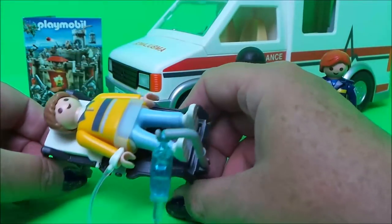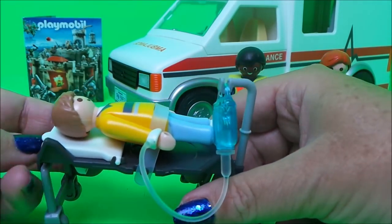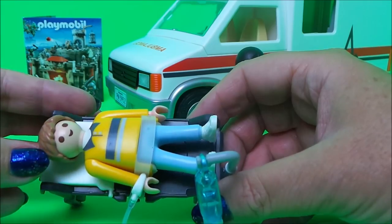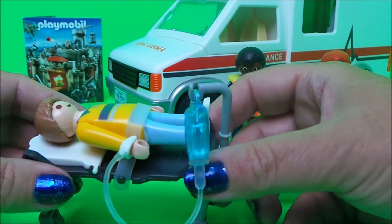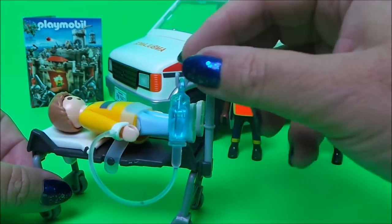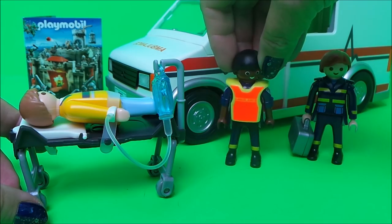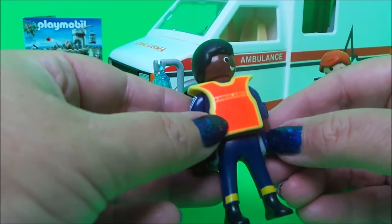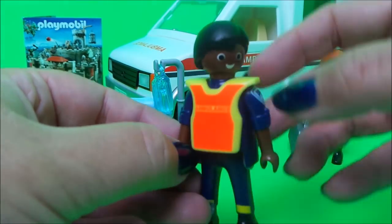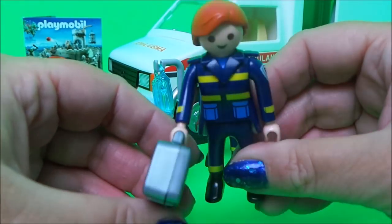Let's take a look at the pieces that came with this vehicle. We've got a stretcher where the wheels go up and down, and the pillow can be moved up and down as well for the patient's comfort. We've got the patient here with a lap belt to keep him secure on the trolley. We've also got an ambulance driver with a tabard that says 'ambulance', and a lady paramedic with her medical bag.